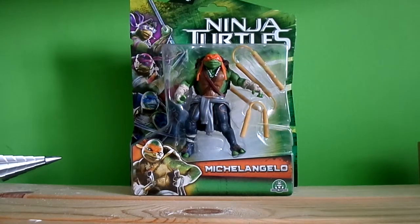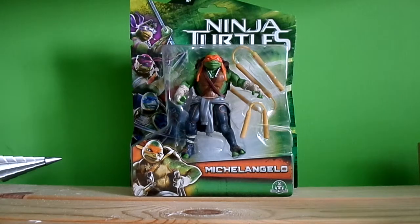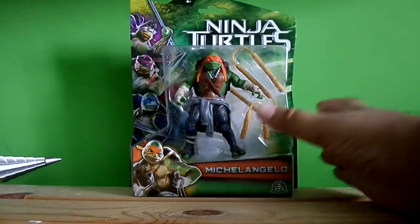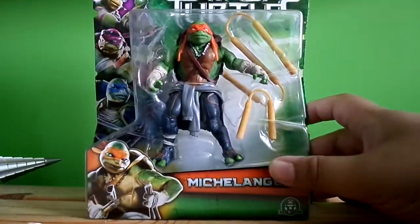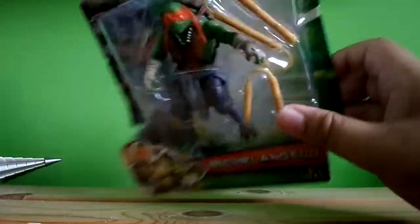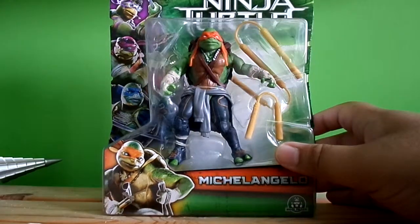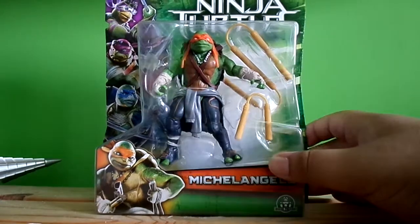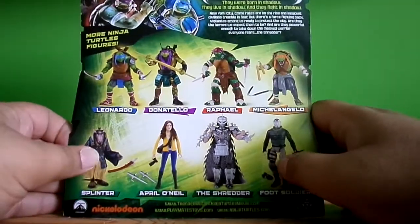Hi guys, got another figure review and we're looking at Michelangelo from Teenage Mutant Ninja Turtles. Similar packaging — I like how it looks. I forgot to mention on the Leo one, but this cardboard looks pretty decent. You can see the three brothers on the back: Donatello, Rafael, and Leo. Now it's Michelangelo's turn.